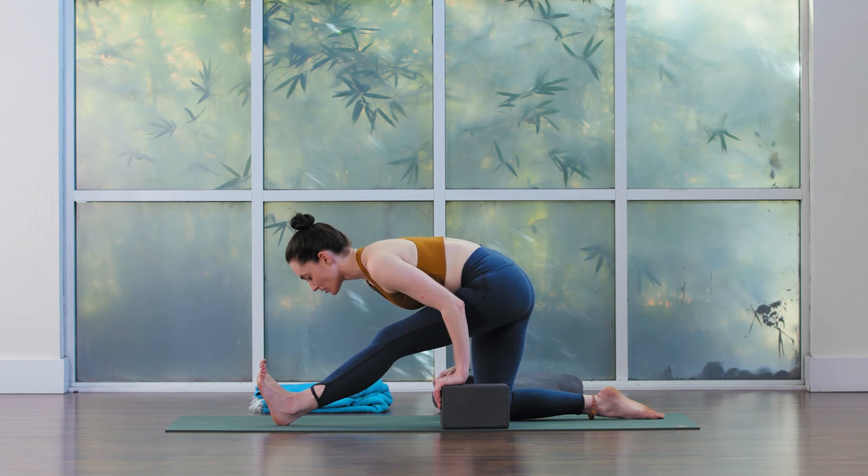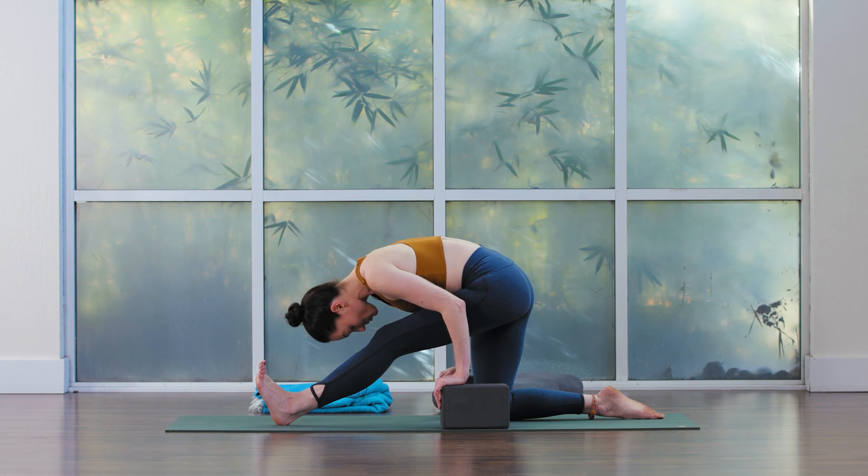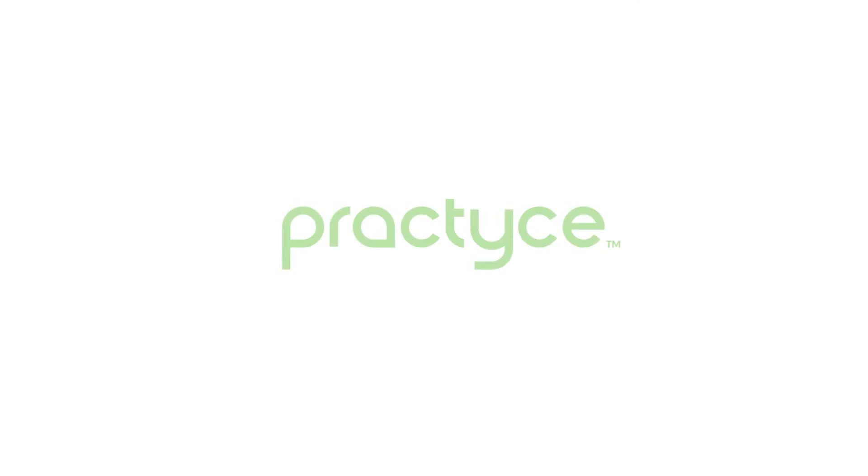Now maybe you begin to reach the torso down a little bit more, increasing the stretch, and maybe you round up and over for a moment. Lifting the gaze up.